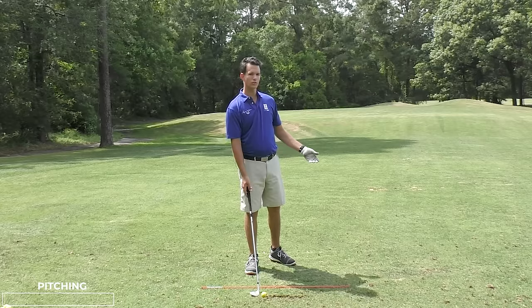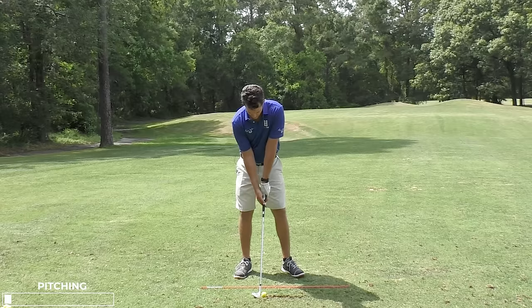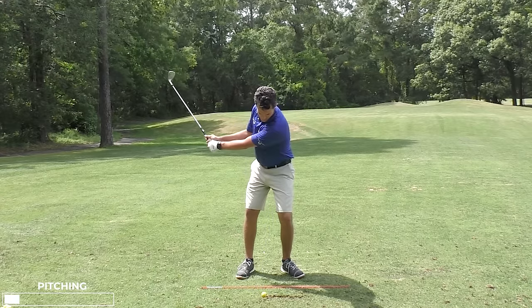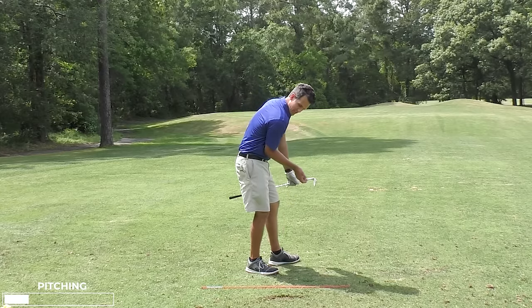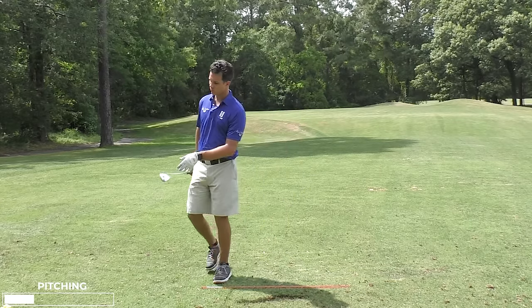If I want to go up to a pitch shot — a three-quarter or half type swing going 60 to 80 yards — I do the same thing: just stuff that arm in there. My lead arm is the straight arm. I don't care if I look a little weird doing this; I'm isolating the lead arm to be the straightest arm, and that's why it's gold.